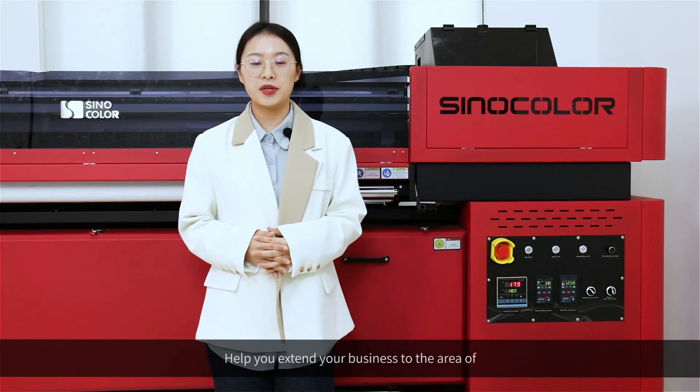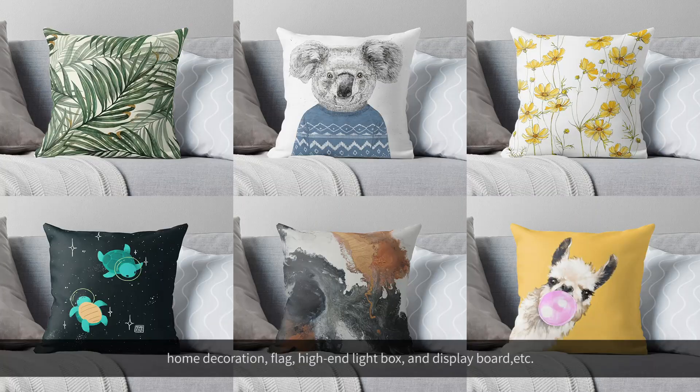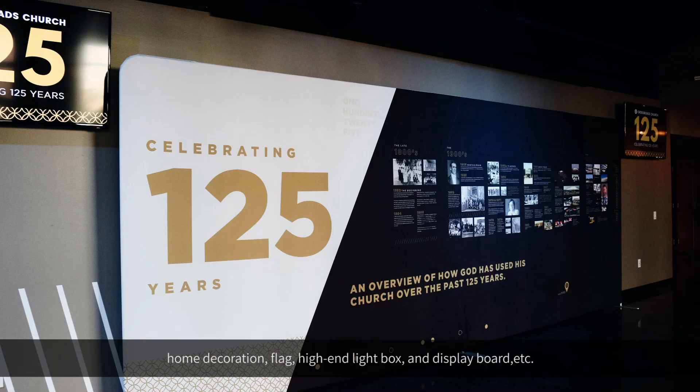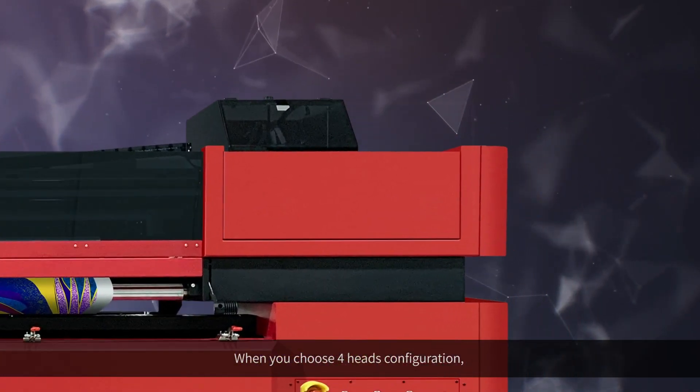This helps you extend your business to the areas of home decoration, flags, high-end light boxes, display boards, and more.